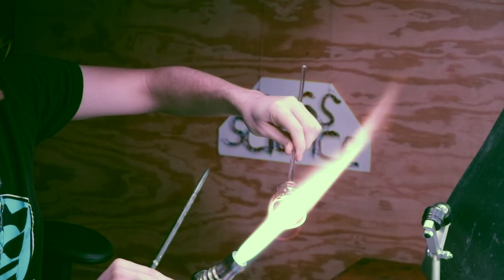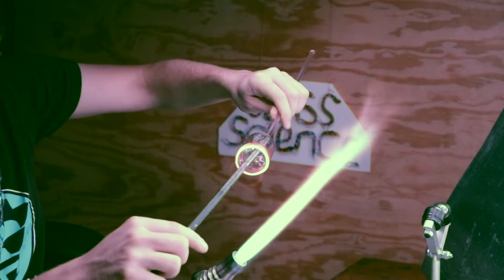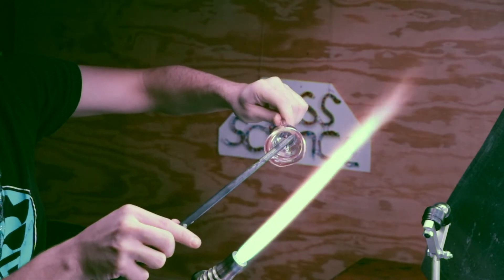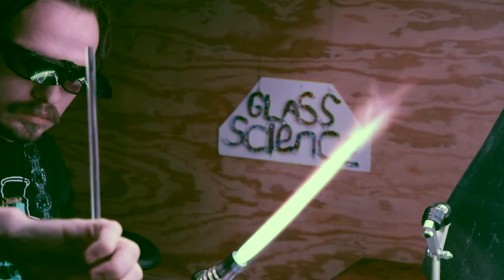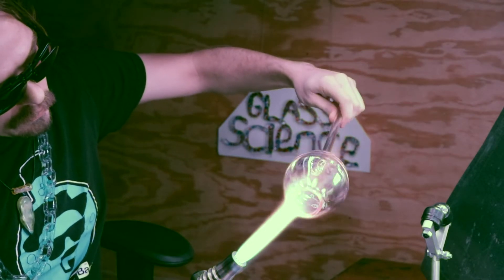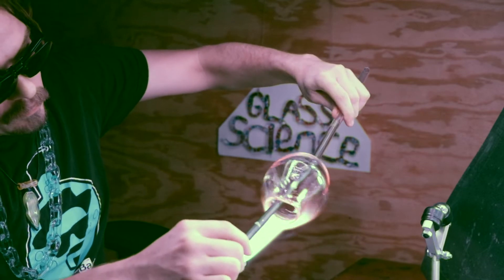With that done, I'm just going to clean up this edge and begin to ream it out. That folded-over lip will rest on the outside of the vessel and I'll melt it in after I put the tube inside. I'm going to have to open this hole up a little bit more to fit that tube inside. I don't have any longer tools, so I'll just use this graphite rod.